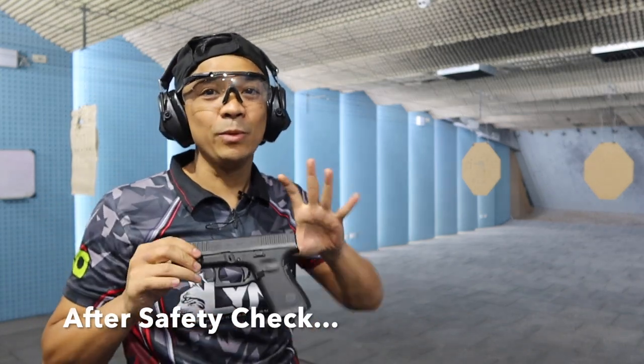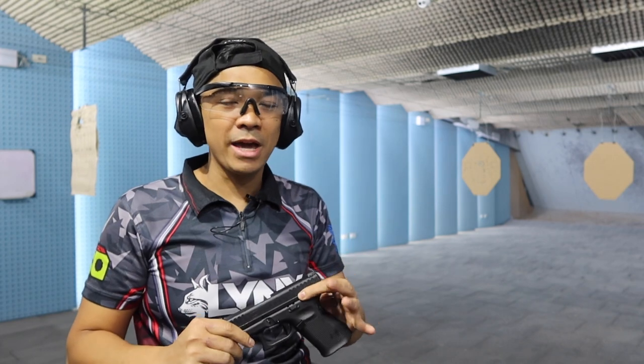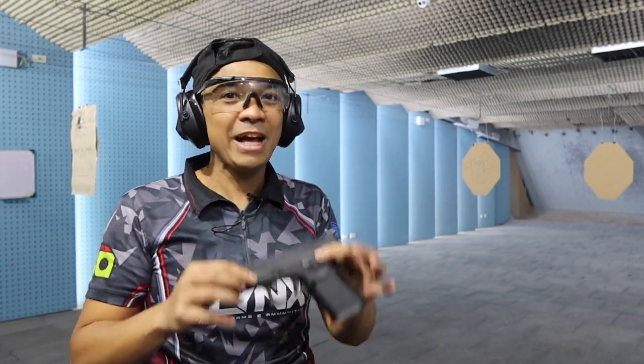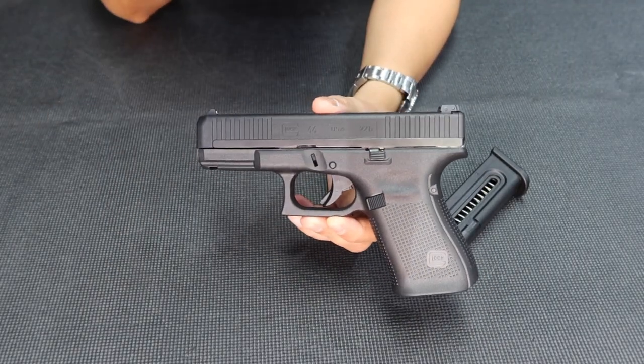Obviously, it's great. There's barely any recoil. I really like it. The cycling is perfect — no jams with those kinds of rounds. It's okay. I told you — so much fun to shoot. Great for plinking. Super enjoyable.